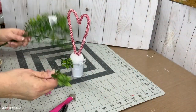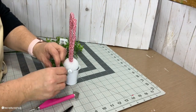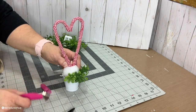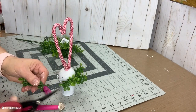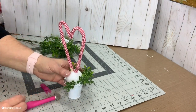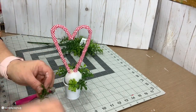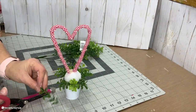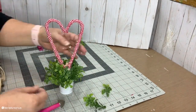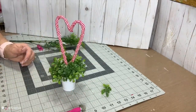Once I get my candy cane stuck in that styrofoam ball, I add this boxwood greenery from Walmart — it's usually about 97 cents, sometimes a dollar 47. I just love it. I use my paper piercer or poking tool to poke a hole in the styrofoam, then I cut the greenery stems in half so they're not too long and I get twice the greenery. I continue poking those in and hot gluing until it's filled up the way I want.